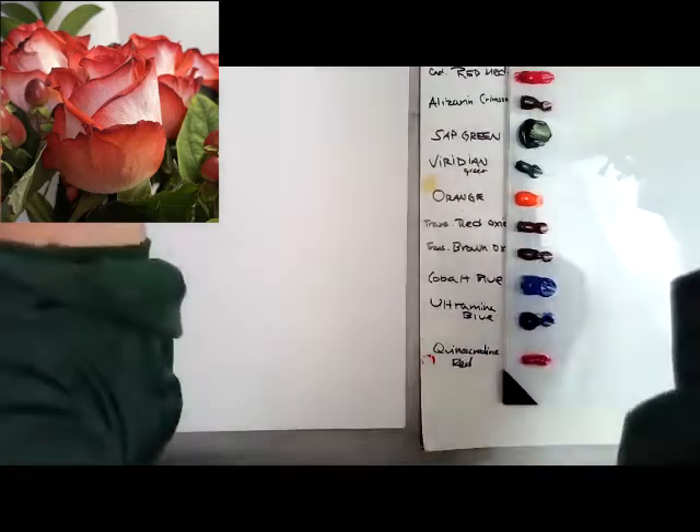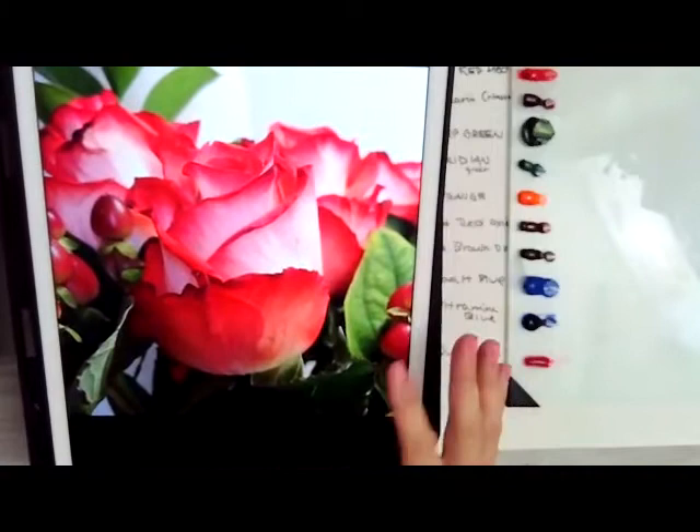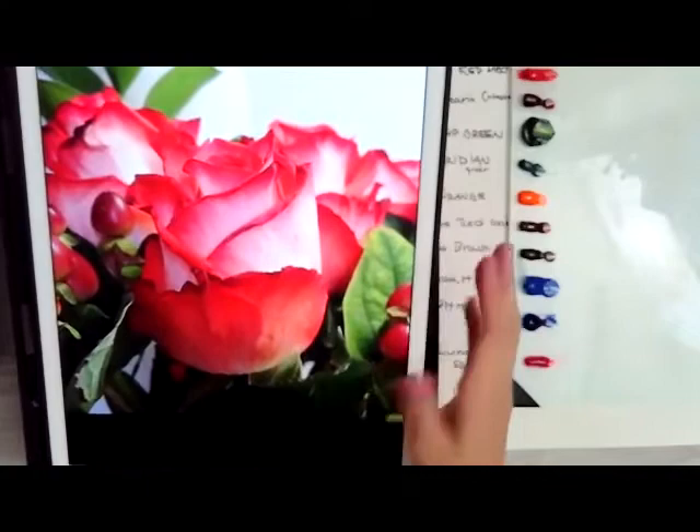Hello, everyone, and welcome to this little tutorial on how to paint a rose with two different colors like this. I thought this was such a pretty rose. These are — this is my own reference photo. And it kind of has an almost Christmassy feel to it because it's red and white like that.